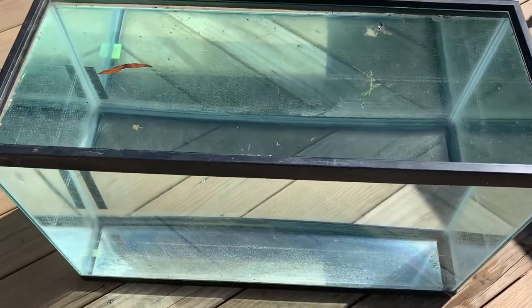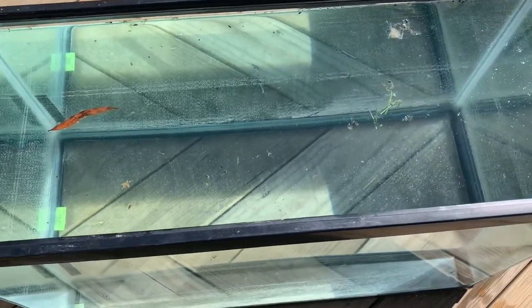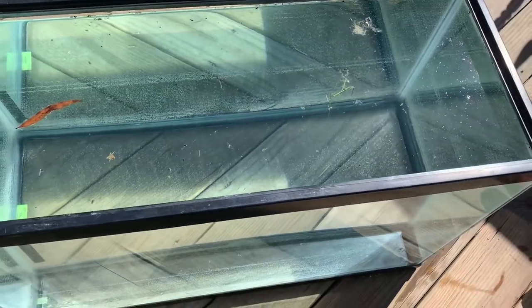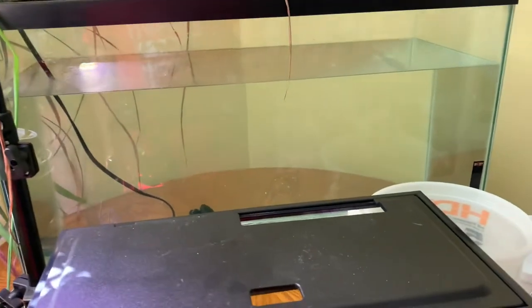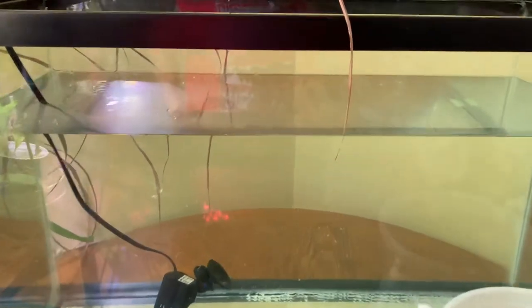I'm going to clean it out a little bit. I'll hook this up — need a filter. I got the 29 gallon up. I ordered the filter and it should be here today. It's not full yet because I'm about to do a water change and then throw that water up in there.